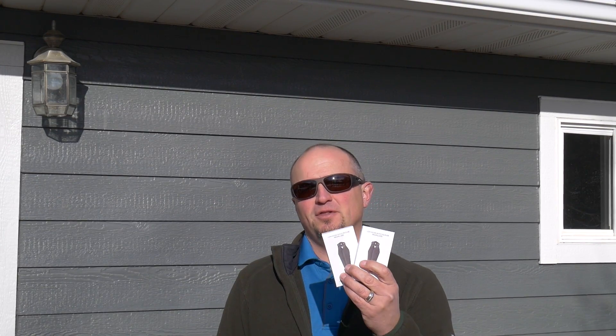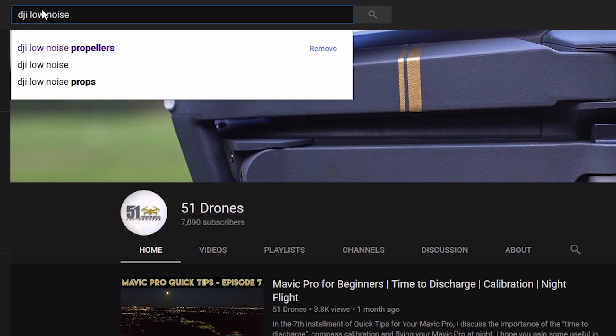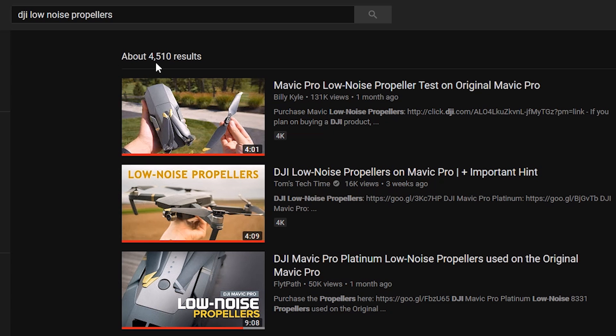Hi everybody, thanks for watching. So I couldn't take the peer pressure anymore — I finally jumped on the bandwagon and went ahead and ordered the set of low noise propellers from DJI. Now as of the making of this video, there are 4,470 videos about these propellers, but not a single one of them tests what I'm going to test out today. So let's get to it.